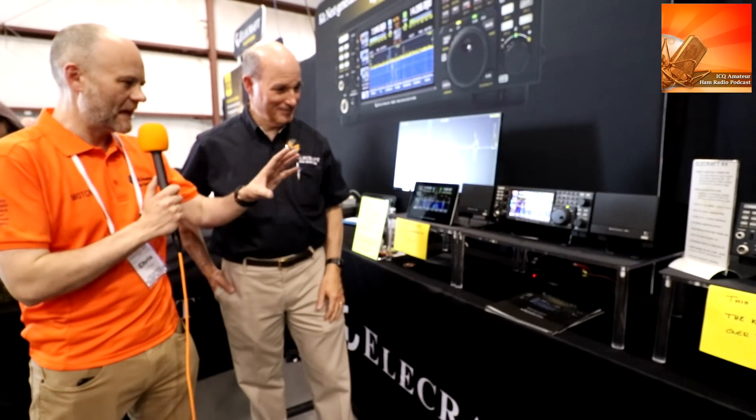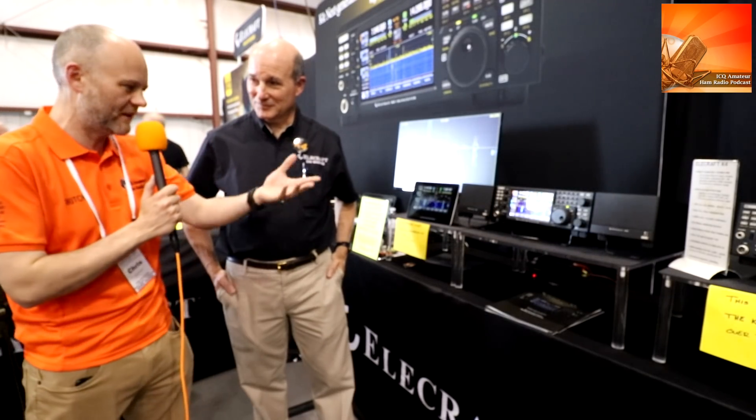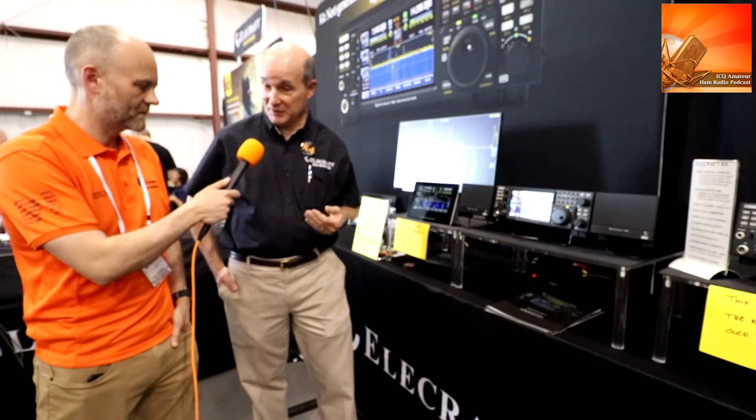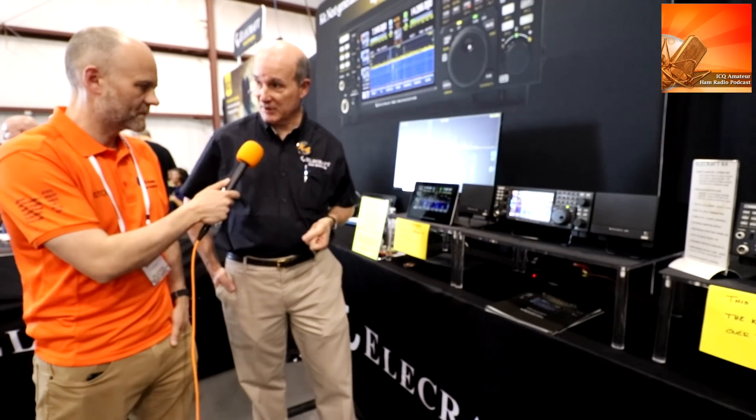So it's a touchscreen display. And if I was, say, a K3 user now and I went to the K4, would this look familiar? Would I have to learn again, or is this going to be straightforward? Obviously there'll be some new things, but overall it's got the same logic flow and easy to use. We've refined it so it's much more easy to use than anything we've seen over the last 12 years with the K3 and K3S — things we wanted to improve on the user interface, we've incorporated into this radio too.